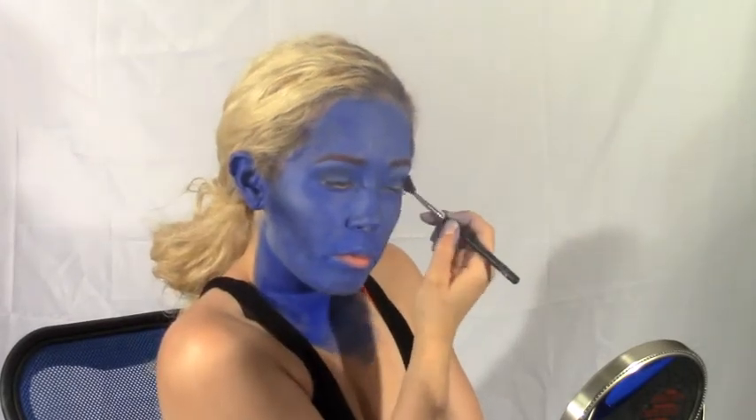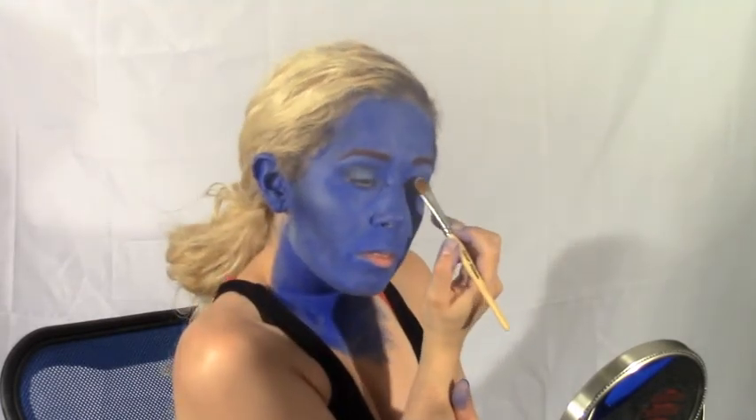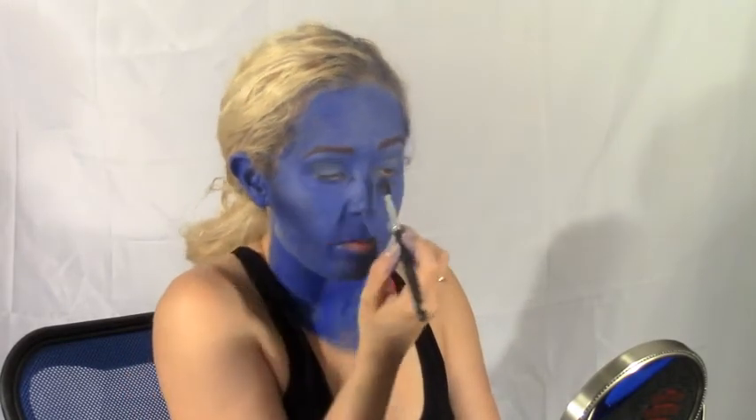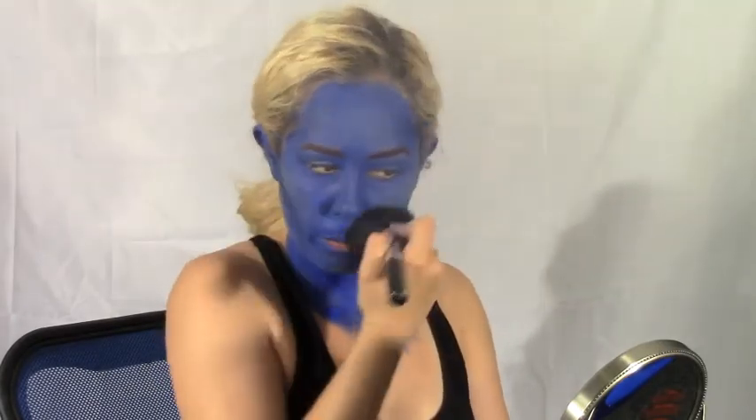I'm just going to add a little bit of my white highlight color to my lids and blend it together with my crease color, just to add a little more pop. And using a large fluffy face brush, blend away.